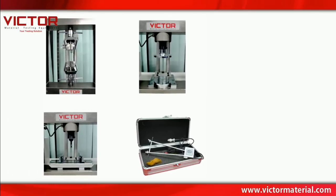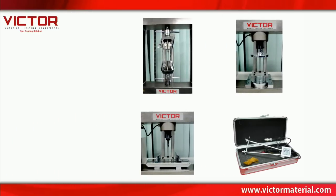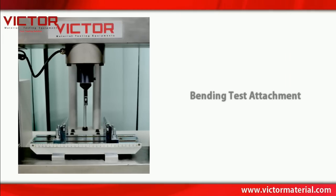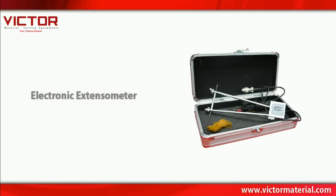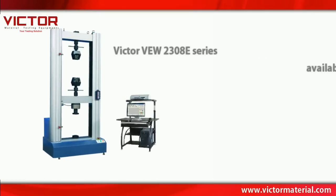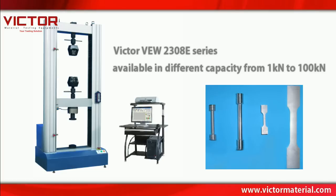The standard model of the Victor VEW 2308E series comes with a finely engineered tensile wedge grip, compression test attachment, bending test attachment, and electronic extensometer. The Victor VEW 2308E series is available in different capacities from 1 kN to 100 kN.